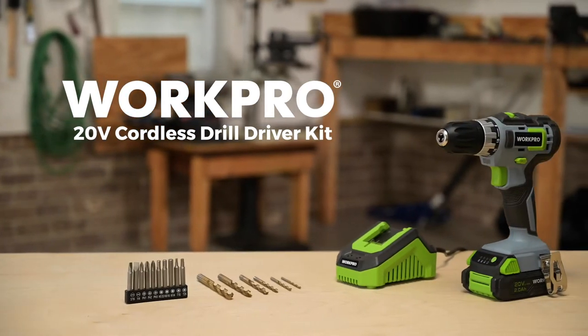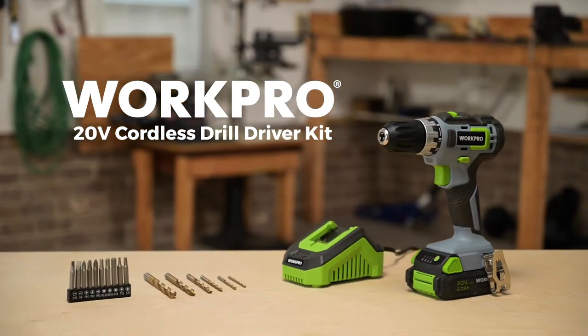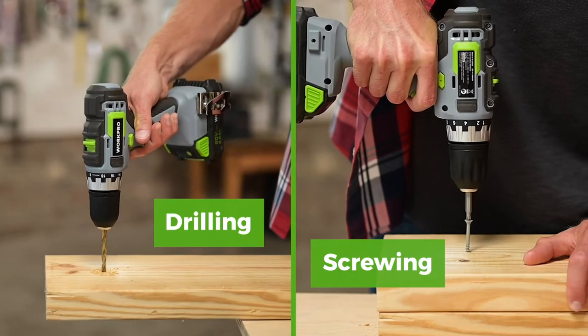New in WorkPro's Power Tool lineup is the 20-volt Cordless Drill Driver Kit, ideal for both drilling and screwing tasks.